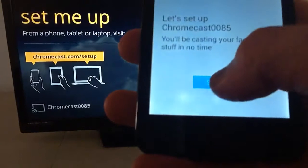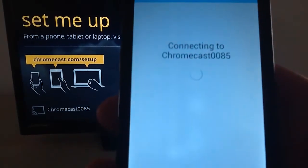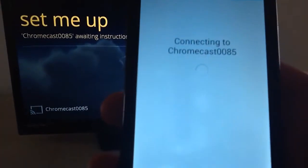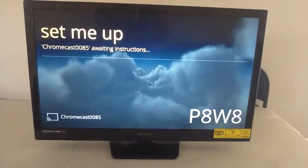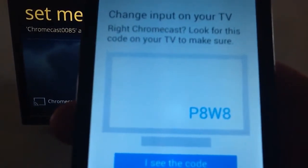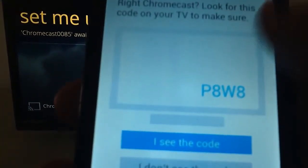Once it tells you that it's found the Chromecast on your Android device, tablet, or laptop, you'll start connecting to it. As you can see, it's connecting right now. It can take about two to three minutes depending on your Wi-Fi connection. I have Xfinity, so it's running okay. On the TV, it tells you that it's waiting for instructions, and you see a code right there. On your mobile device, it'll tell you to check the code — you see the same code here and on the mobile device.